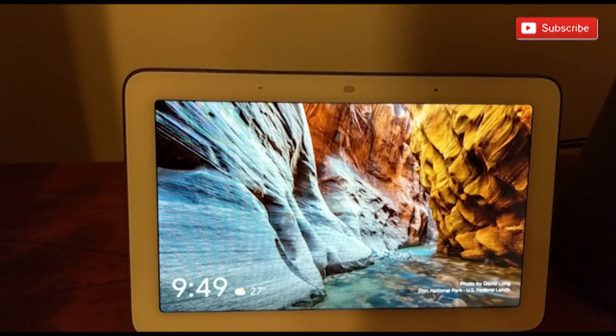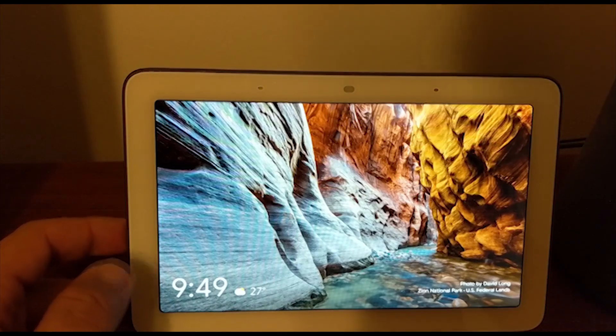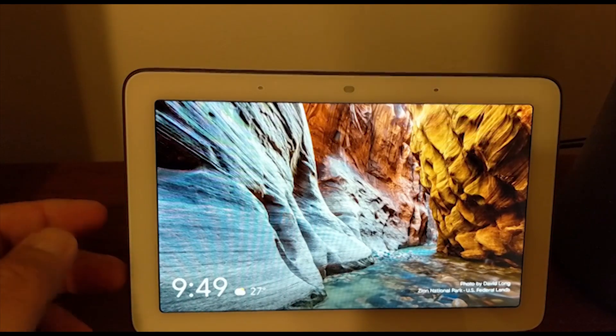Hi guys and welcome to the Android Tutorial YouTube channel. I'm doing a playlist based on videos on how-to's of the Google Home Hub. Today I want to show you how to enable or disable brightness — basically turn it all the way up, all the way down, or in between.